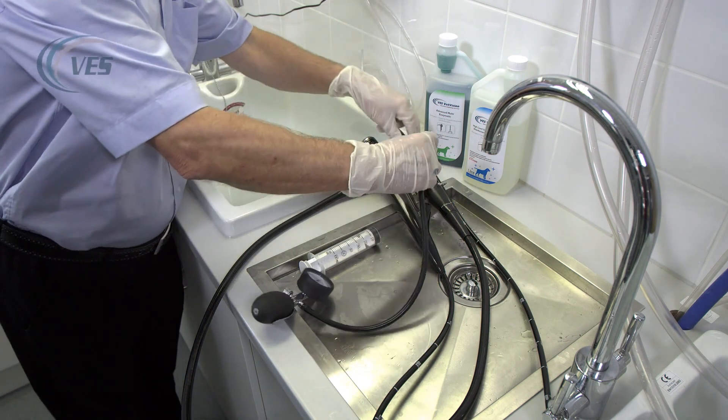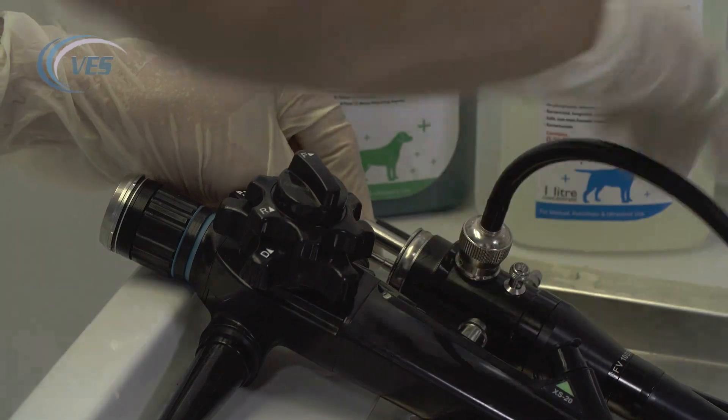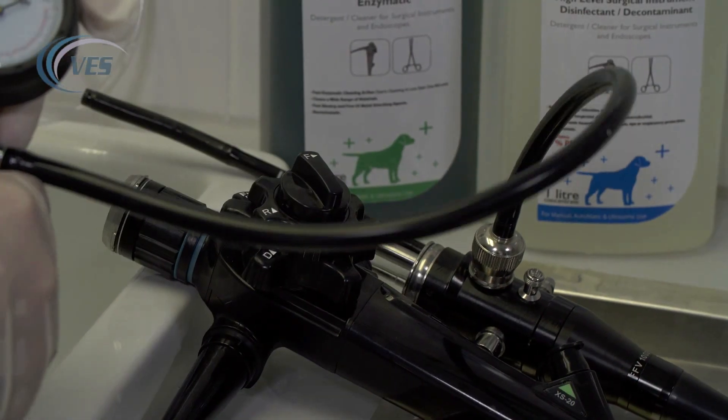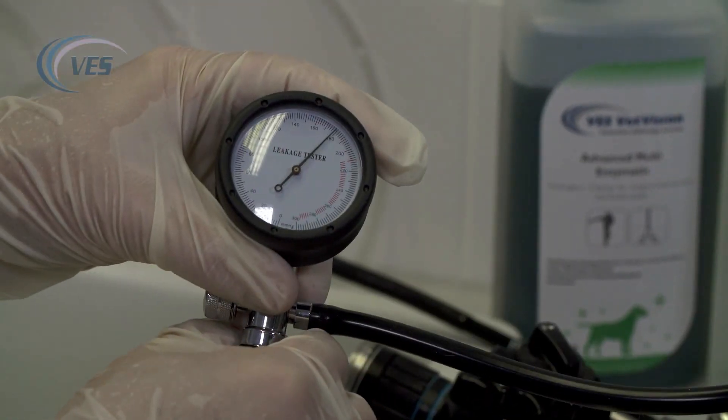The first thing we need to do is to attach our leak tester, and again we pump it up to 180 millimetres of mercury.